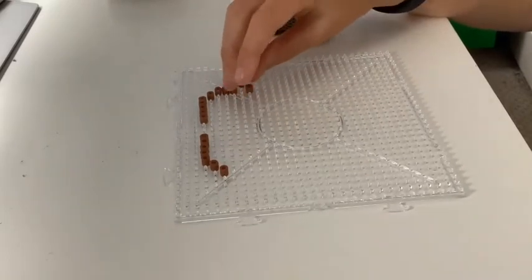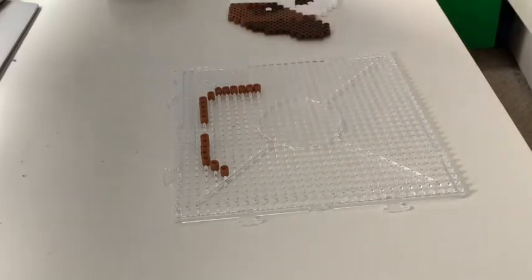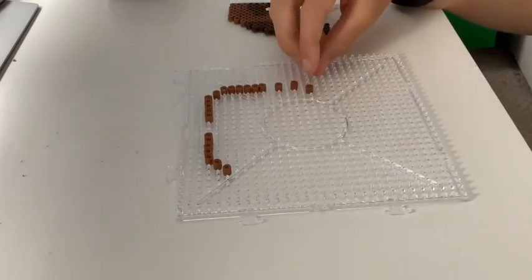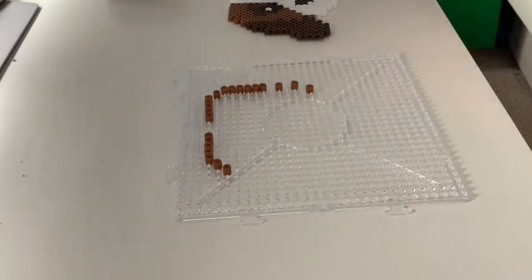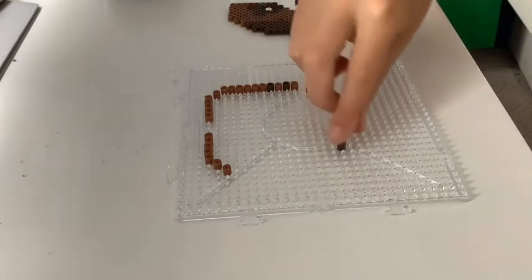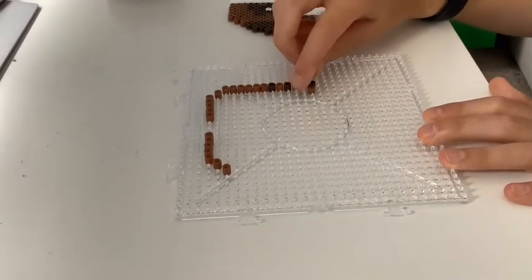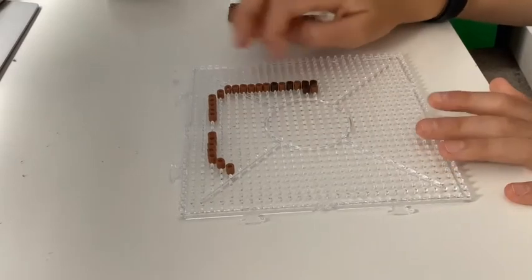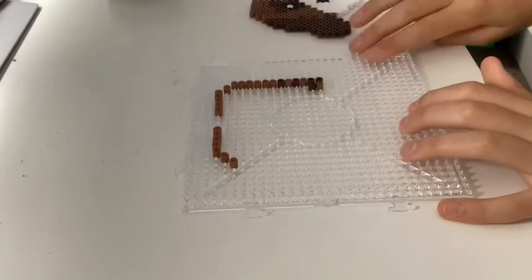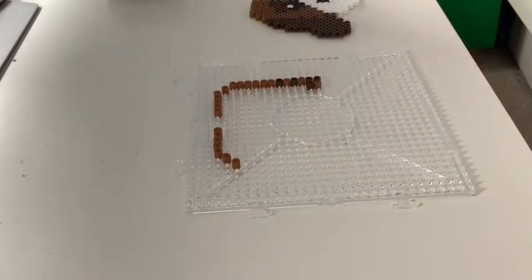One, two, three, four, five — then we're going to miss a space, go down one and across one. Then we're going to fill in the other gaps with dark brown beads: two going up and then one going across. These might look a bit weird at the moment — this is just going to be part of the ears. As you can see, on a cockapoo the ears kind of overlap onto a bit of their head, so we're trying to create that effect using hammer beads.